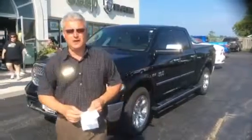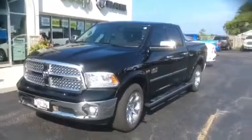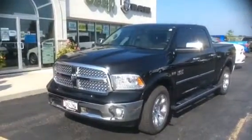So this is the vehicle, as you can see behind me, it's the solid black color, so it's monotone paint. It's got the wheel flares and it's got the trailer tow mirrors on it.